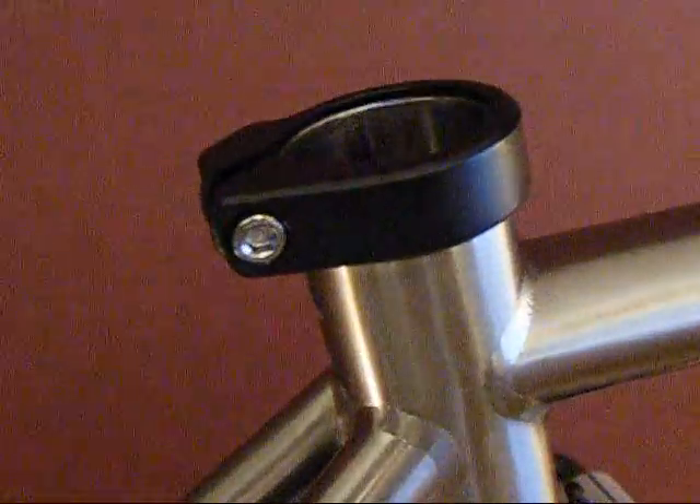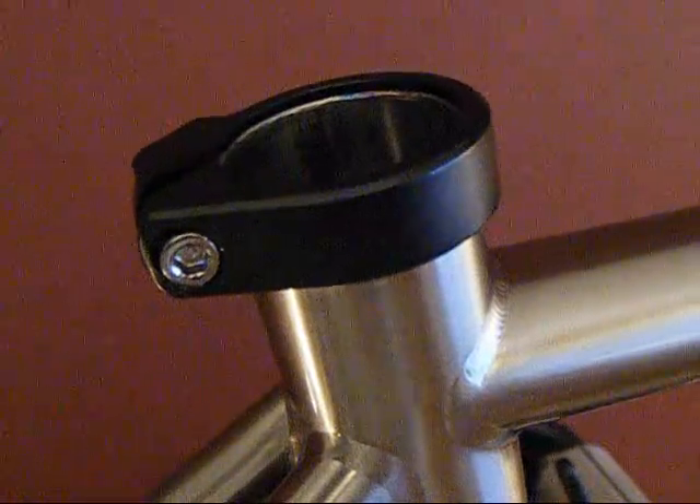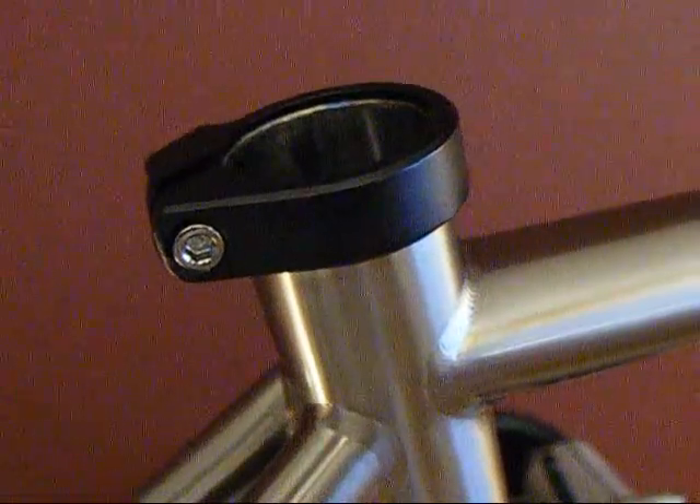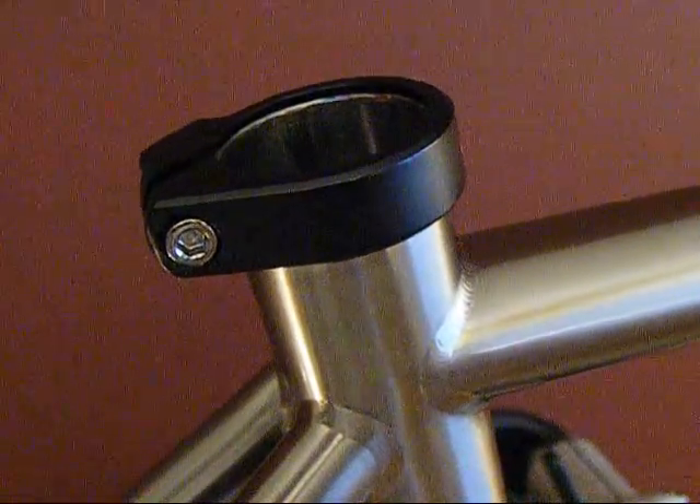Nice little brake bridge. Inside the seat tube, it's solid titanium — no aluminum insert sleeve — so you don't have any galvanic corrosion problems with a carbon fiber seat post. Very reliable.